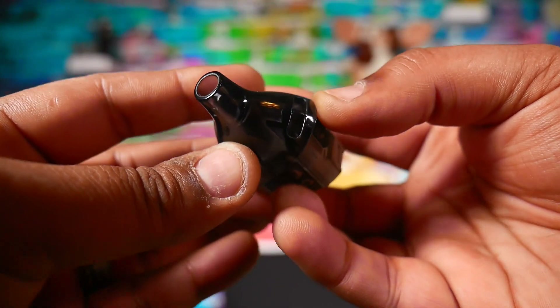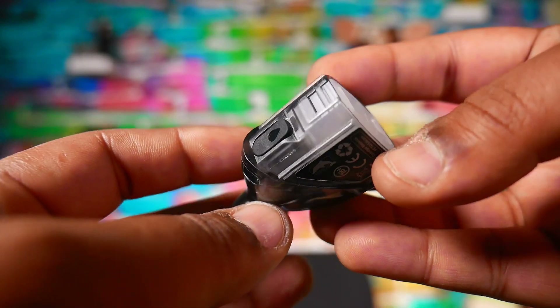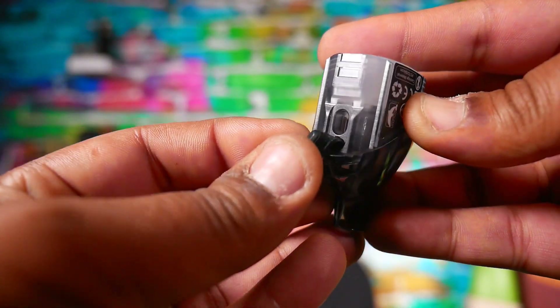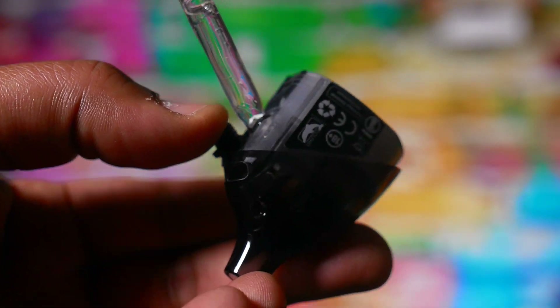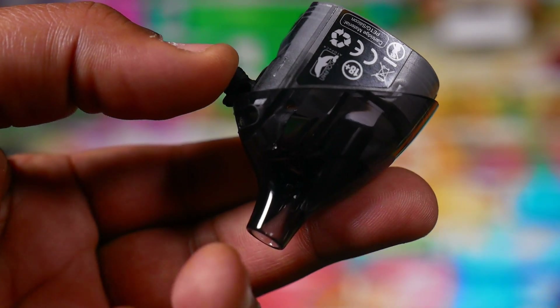This is a new pod — different from the penguin's pod. One really cool thing they did is add a fill port. On the penguin you had to pull the coil out to fill it up, but on this one you've got a little rubber flap you pull out, stick your tip in, and fill that bad boy up. It holds six mils — the TPD version is two mil, but this holds six mils.